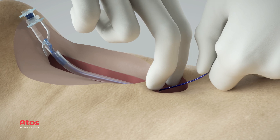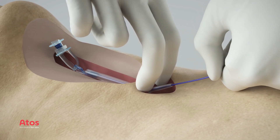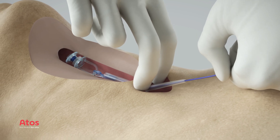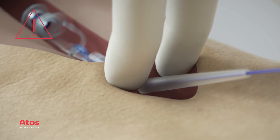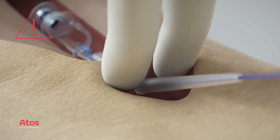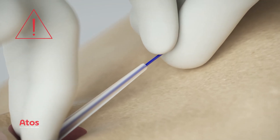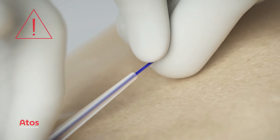Dilate the puncture site by carefully pulling the guide wire until the dilator has passed the puncture site. During dilatation, support the TE tissue to reduce dilatation force. For better control, firmly grasp the guide wire close to the puncture dilator.